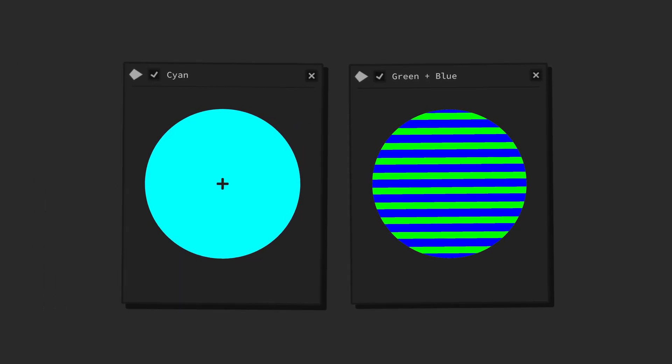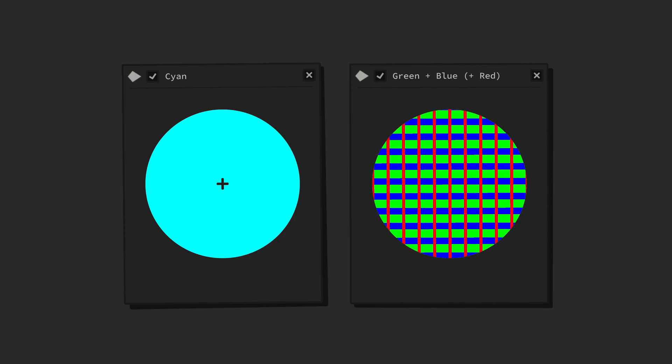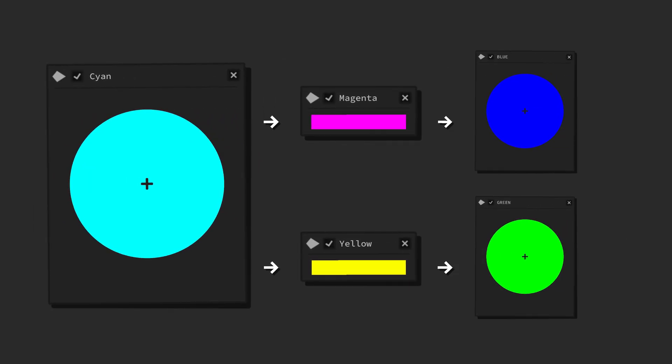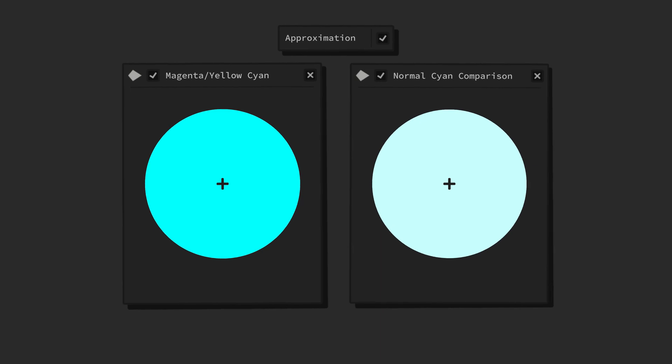Cyan is supposedly a perfect mixture of green and blue. However, the cyan we see is most often far from a perfect mixture of these two primary colors. A magenta lens makes cyan appear blue by darkening green light, while a yellow lens makes cyan appear green by darkening blue light. These new green and blue colors are very isolated and pure versions of their respective primary colors — in fact, especially in natural light conditions, they might be even purer than the primaries you see with the naked eye. It's only natural then that by combining these two primaries, we'll see a more cyanish cyan. Normal cyan looks almost white in comparison, particularly after my brain and eyes have fully adjusted to the color filters and the color cones have re-normalized themselves.